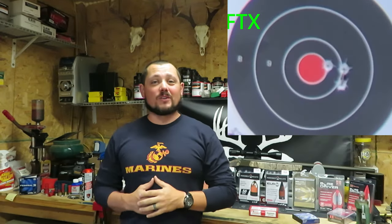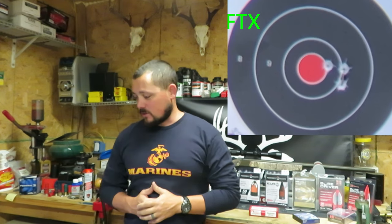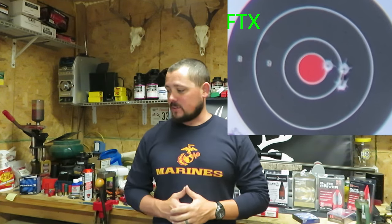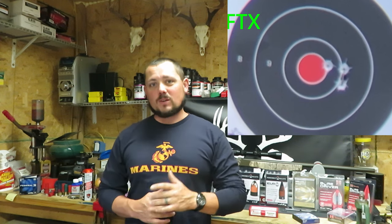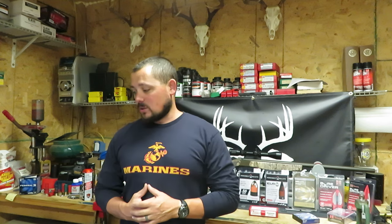Hornady's bringing it back! Before this, our best group was with the 250 grain PowerBelt Aero Light. This comes in at 1 and a half inches with the 290 grain BoardDriver FTXs. So far Hornady's taking the lead. The SSTs had a 4 and 3/4 inch group, and now we've got an inch and a half. Let's round this out and see how the Hornady BoardDriver ELDXs at 340 grains does.